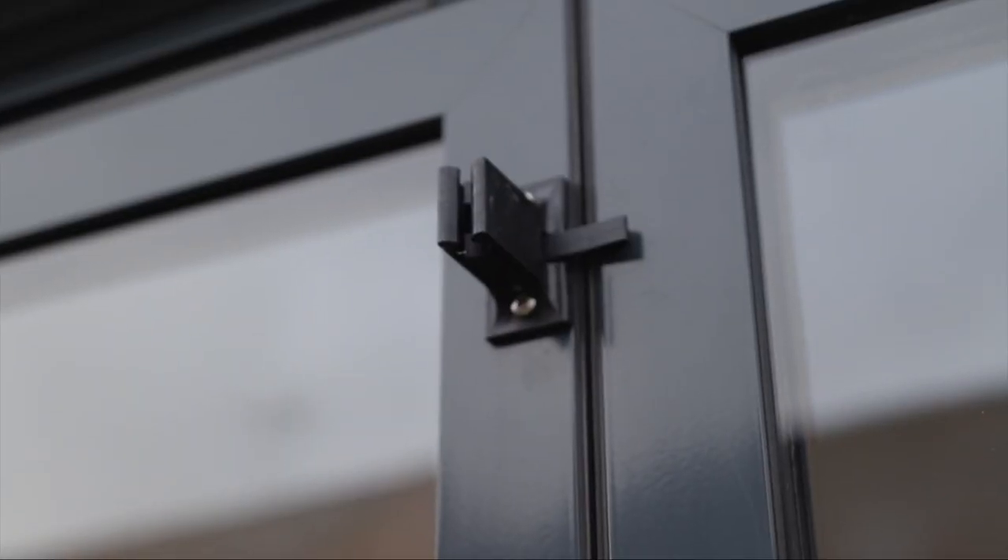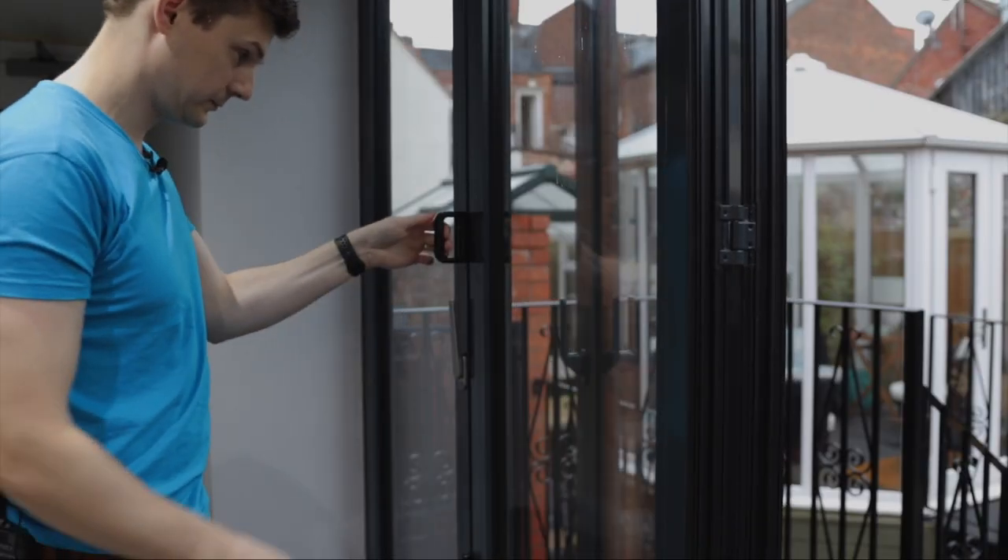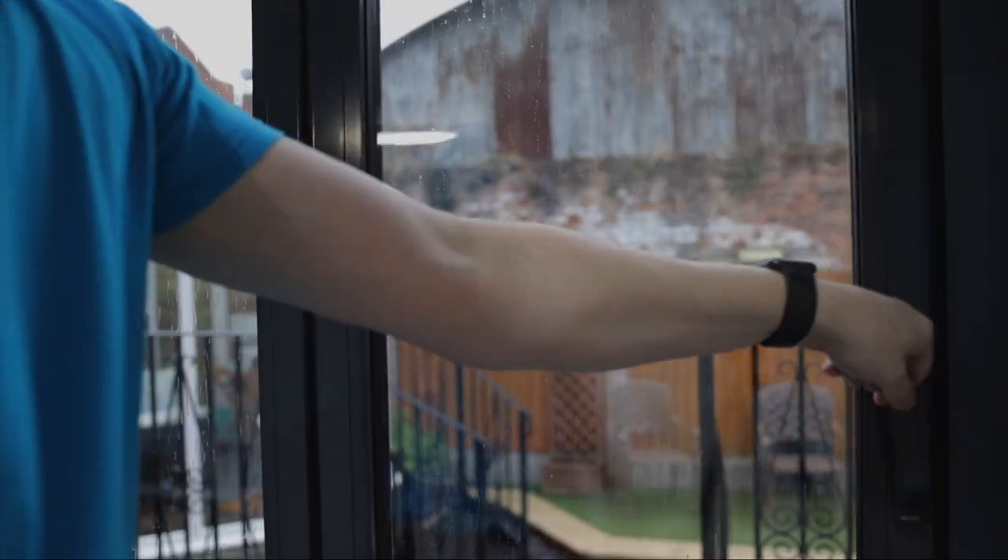Next up is the stay, which was specifically designed for this system and allows you to lock the main door firmly in place. With a little bounce using the internal handle you can release the catch, which allows you to start closing the door without having to step outside if it is raining.